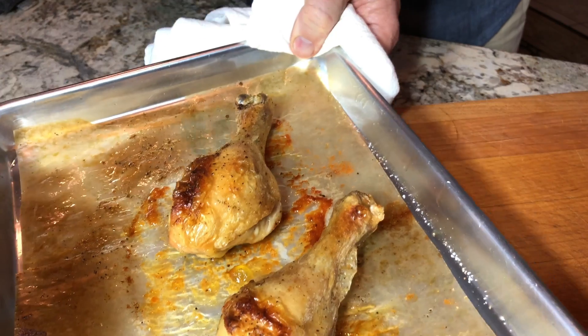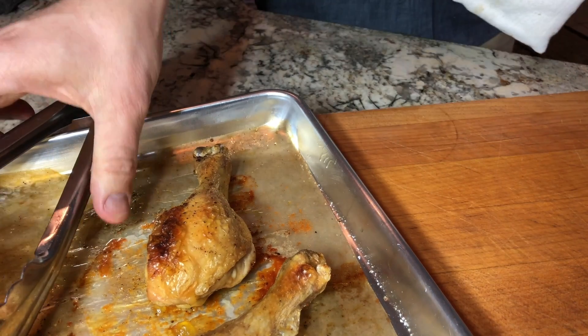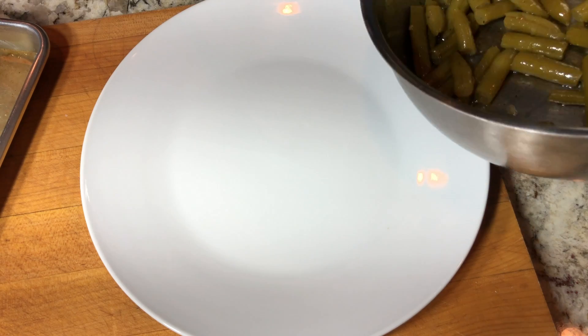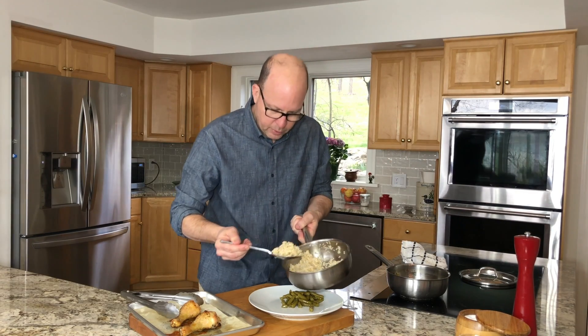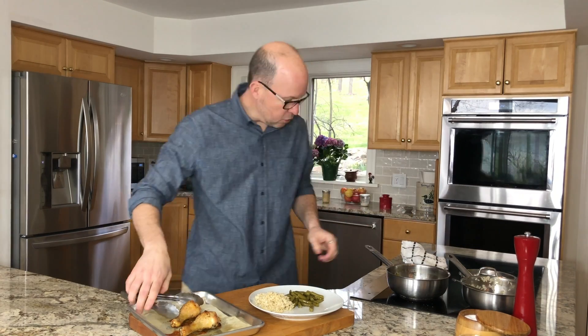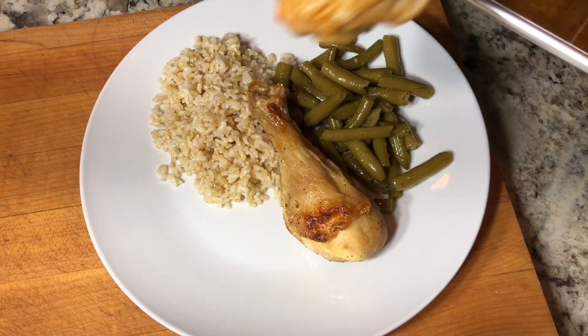Here it is. These look absolutely fantastic — I can't wait to eat them. I know I promised you a meal, so I've prepared a couple of sides. I've got some green beans seasoned with a little olive oil, a little salt and pepper — four ounces of those. And I've got some brown rice here, which I've prepared — another four ounces. Then we'll go on with our chicken legs right here, a little crisscross. A delicious, balanced meal, all under $3. It just doesn't get much better than that. Let's celebrate.